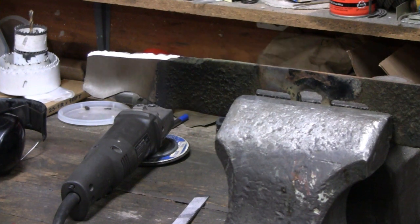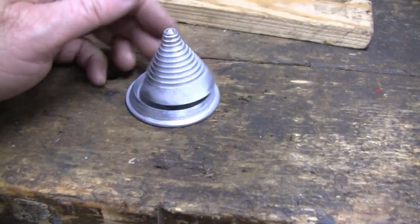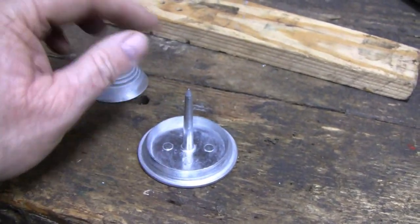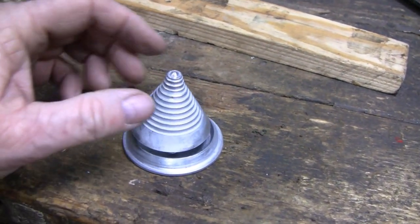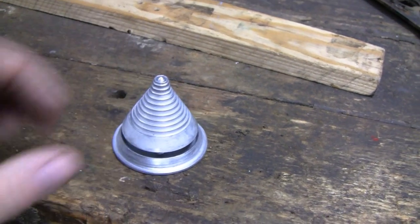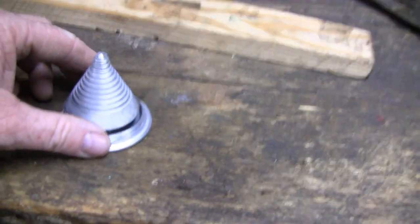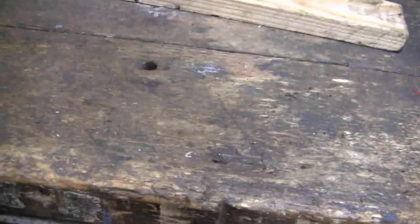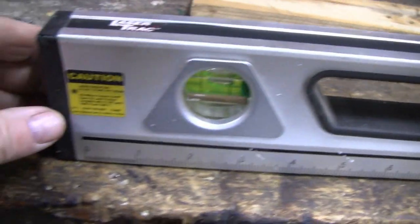Some guys can get goofy and make that square and everything, but I probably wouldn't even sharpen this if I didn't have to take the deck off. Now let's see how out of balance it is. This little thing here is for balancing lawnmower blades. There's nothing to it — it's just a pin, and they have different adapters for different size holes in the blades. I'll show you how it works. But first, you want to make sure you're on a flat surface. I've got a level here and my bench is out a little bit.